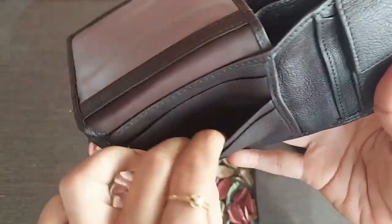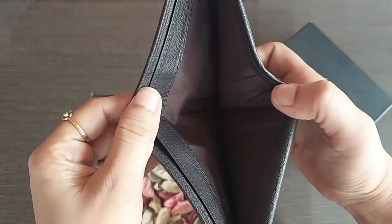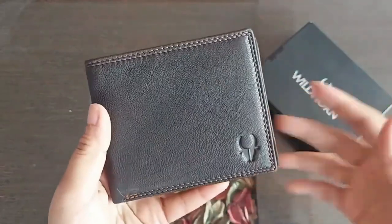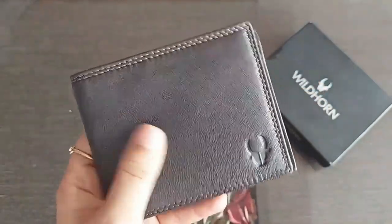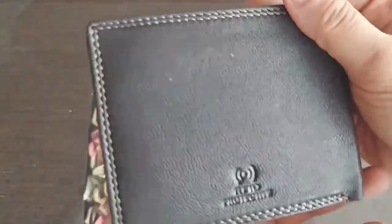It offers you ample space to fit all your cards, license, notes, cash — everything. Although it's not pure leather, the finishing is quite good. It may not feel like premium leather ones, but still the feel and look is nice. It has a soft texture which is quite smooth to touch.